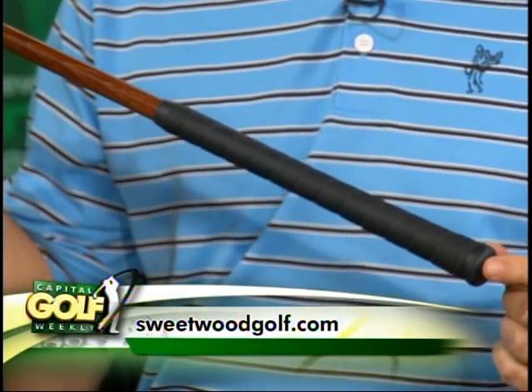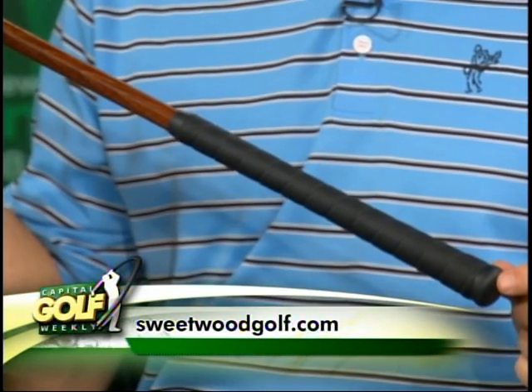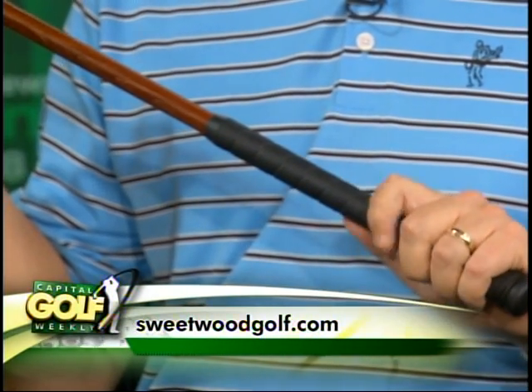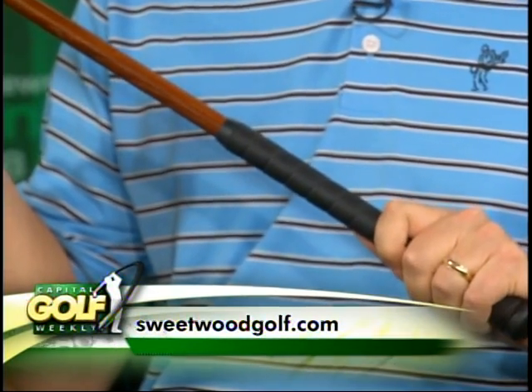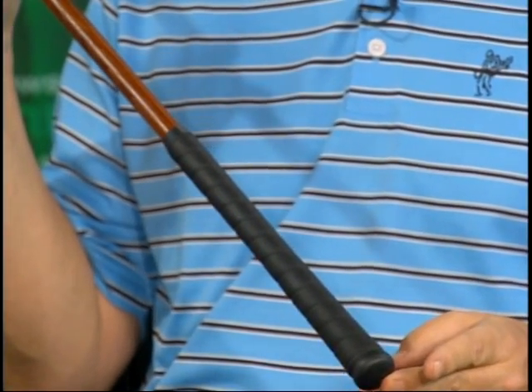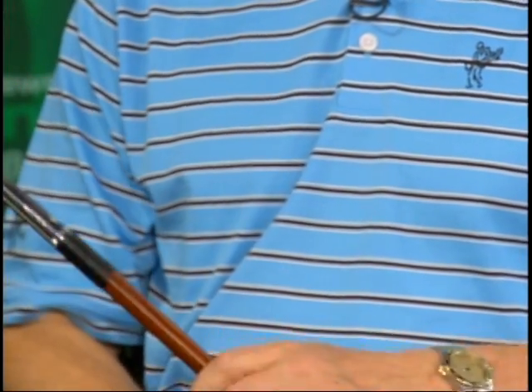Talk about the grip, because you mentioned it earlier — this is specifically designed to play without a golf glove. All of our clubs push the concept of feel-based play, a sensory experience. By having the leather there, you actually get a better level of grip. The leather is also treated with pro-tac, so as your hands get more moist, the grip gets tackier. By wearing the glove, you actually take away from the feel of when you hit a good shot versus a bad shot.